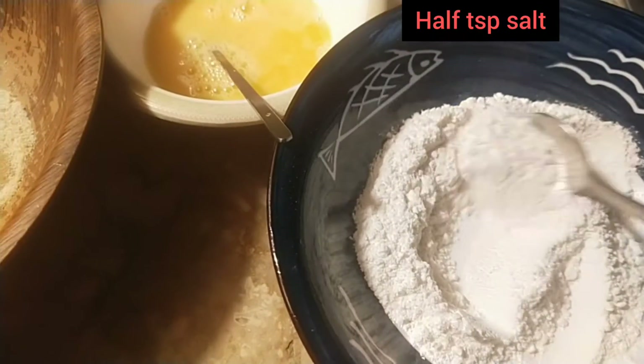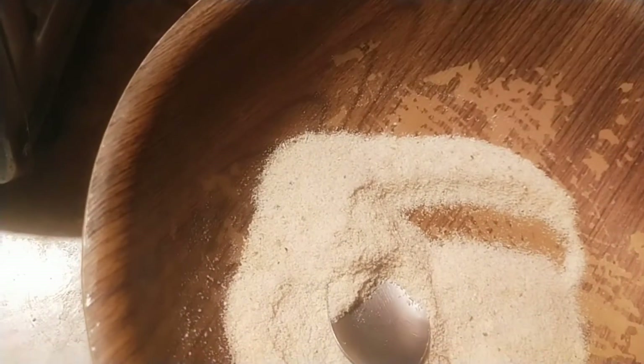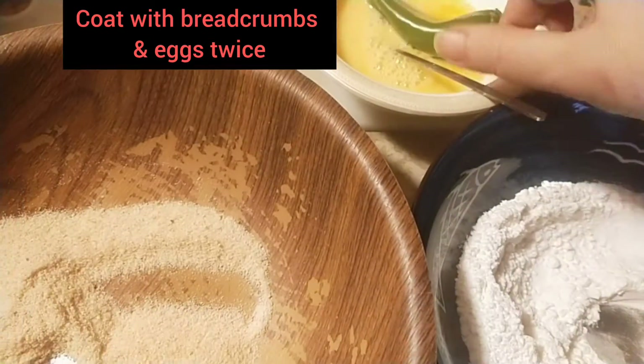Now for the last step: I have added half a teaspoon of salt to the flour. I'm going to coat the green chilies one by one in each coating ingredient. Remember to dip your green chilies twice in the breadcrumbs and eggs.